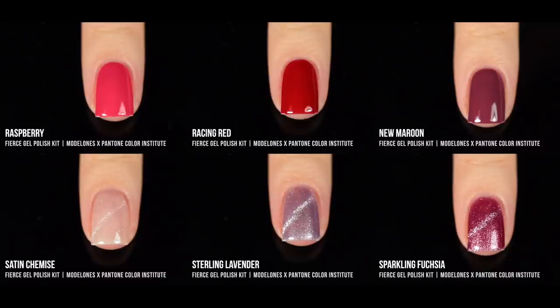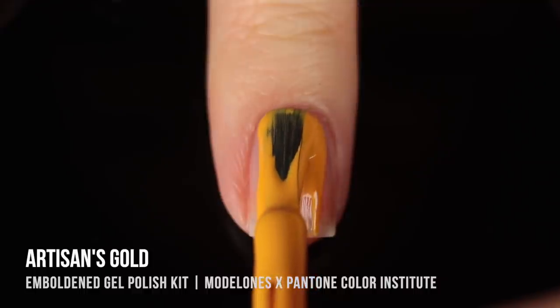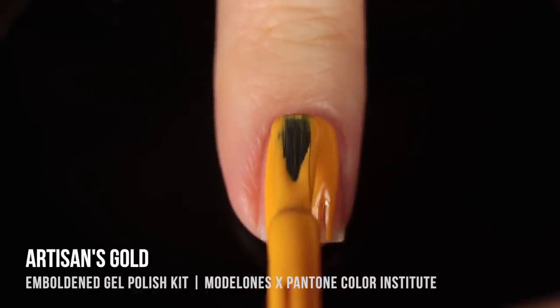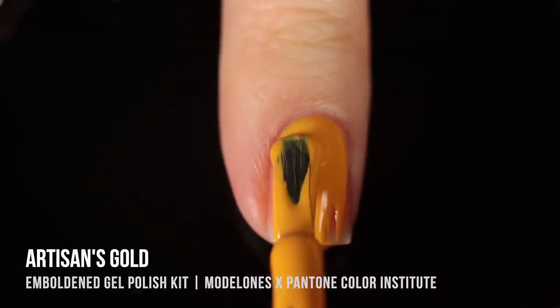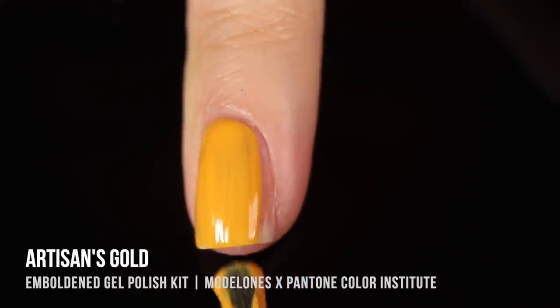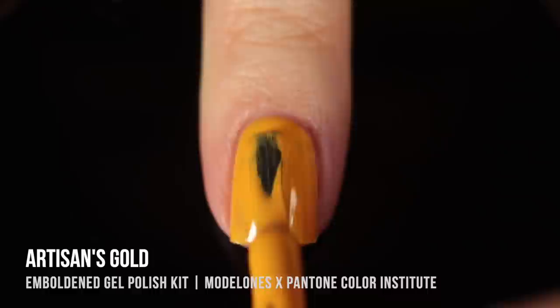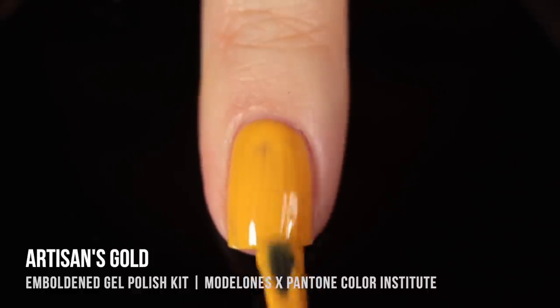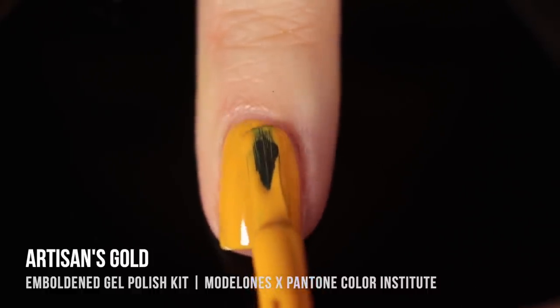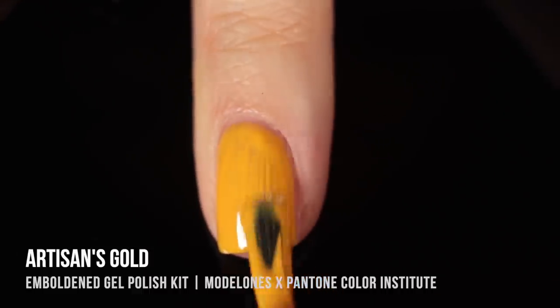Here are all the Fierce shades together — I really love this collection. I love these classic colors and the magnetic shades as well. I feel like these are all perfect holiday shades and would make a very perfect holiday gift. Moving on to the Emboldened kit, which is very different — a lot more bright, bold colors. The first color is Arzins Gold, a really nice mustard yellow cream shade. I definitely enjoyed this color; I think shades like this are so beautiful, especially in fall, but you could wear it any time of year.